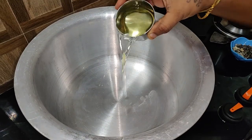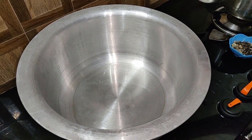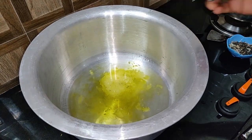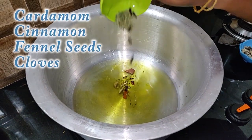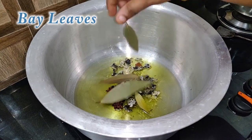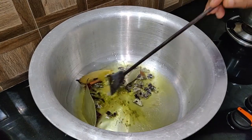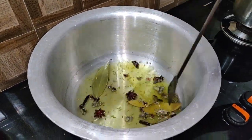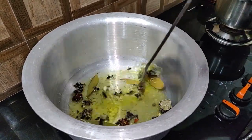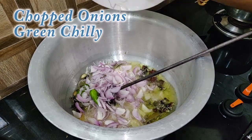Let's start with the biryani. Add 100 ml of oil, 2-3 ml of oil. Add a little bit of biryani. Add 2-3 ml of rice, 1 chunk of rice.